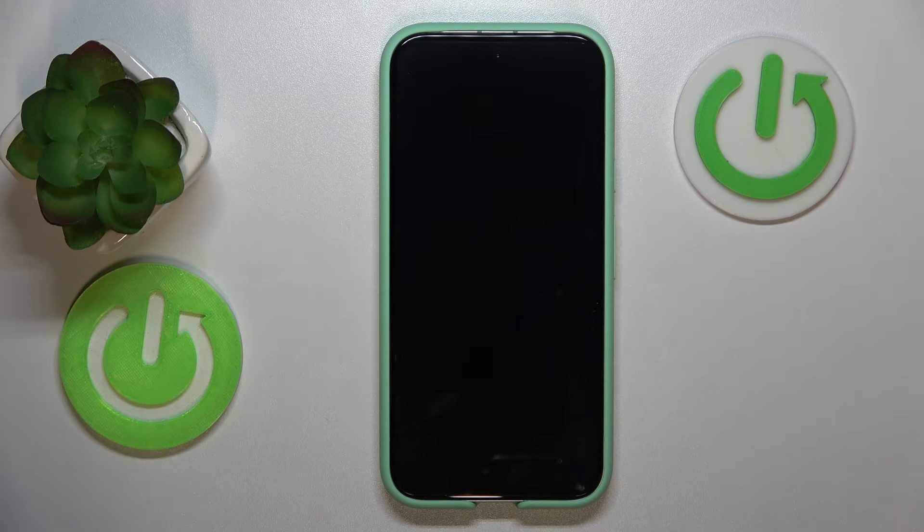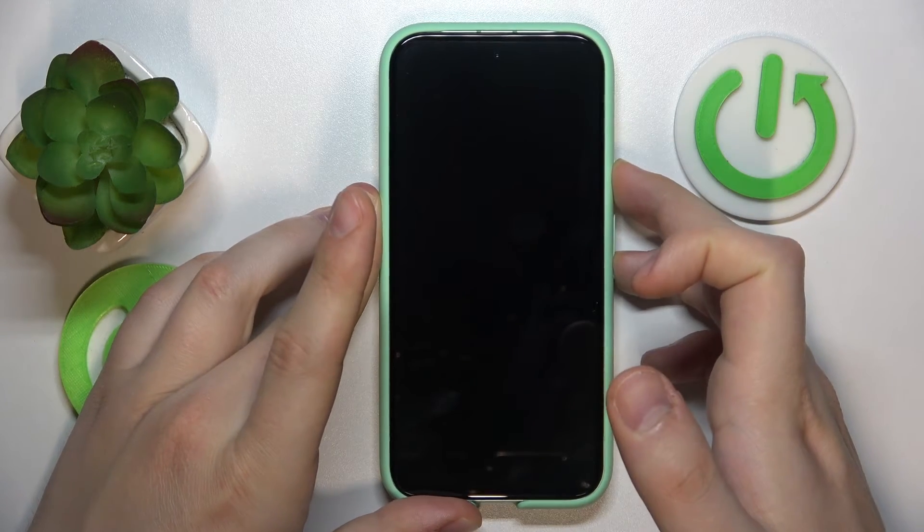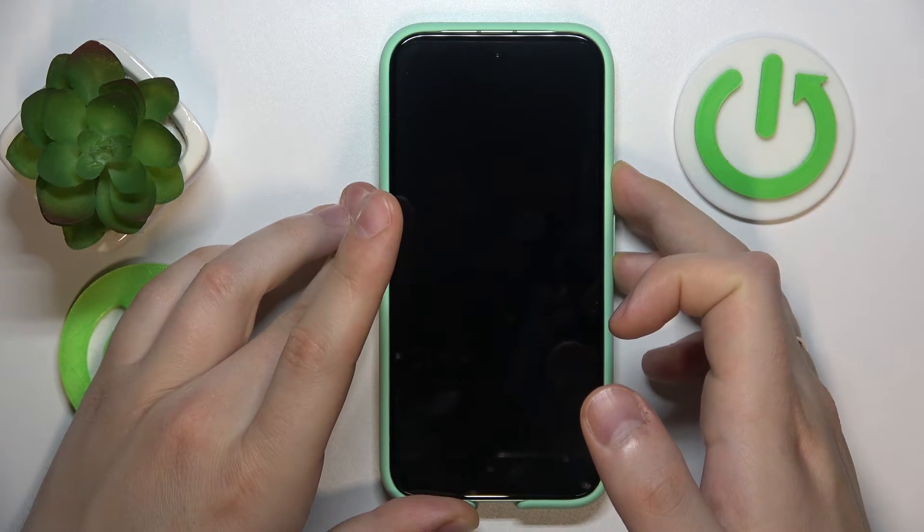Once your phone is switched off all the way, simultaneously press and hold the power and volume down buttons, and release those buttons once you see the fastboot interface.